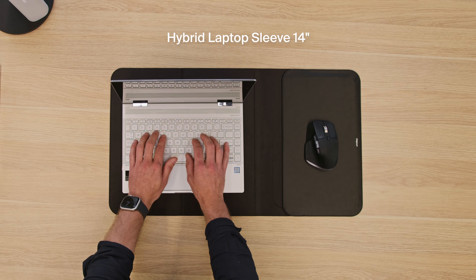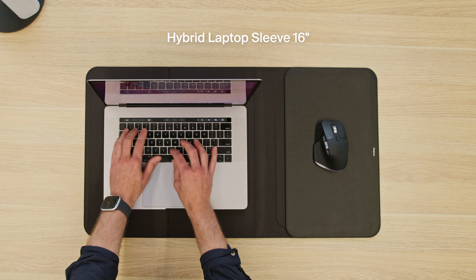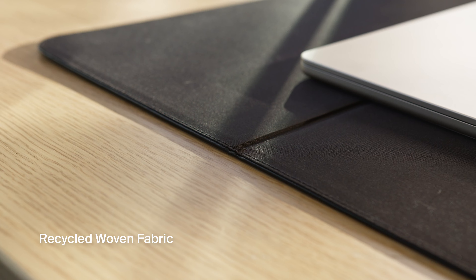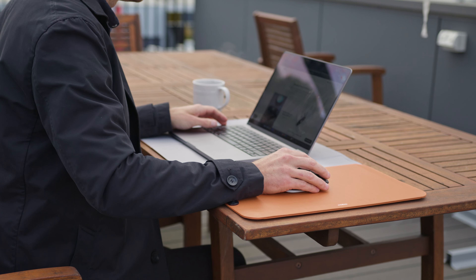Available in two sizes: one to fit most laptops up to 14 inches, and a larger size for laptops up to 16 inches. Crafted from recycled woven fabric and soft-touch premium vegan leather, protecting laptops and looking good while doing it.